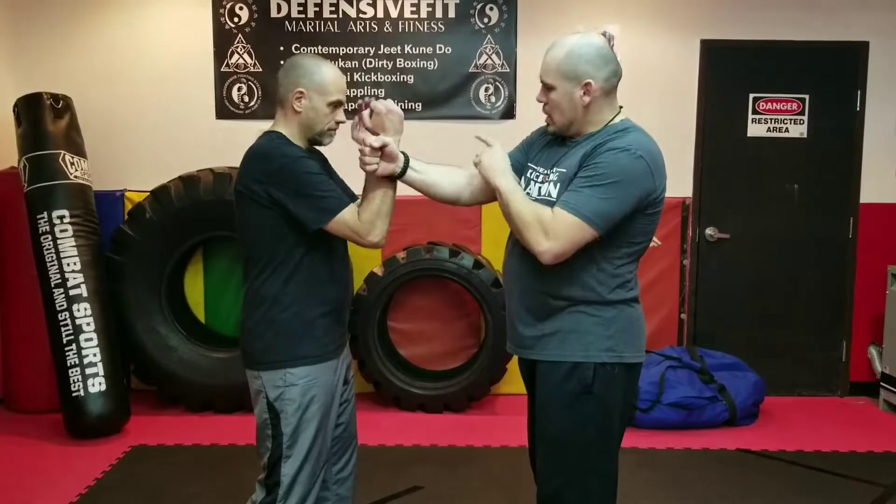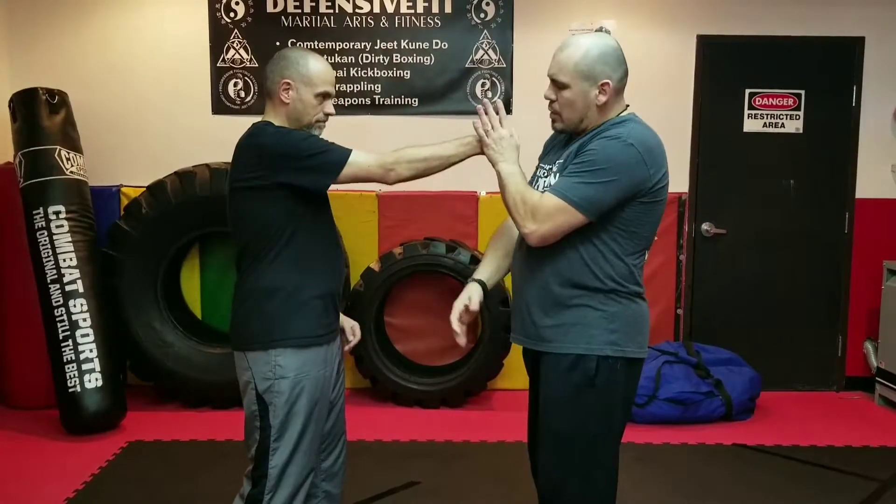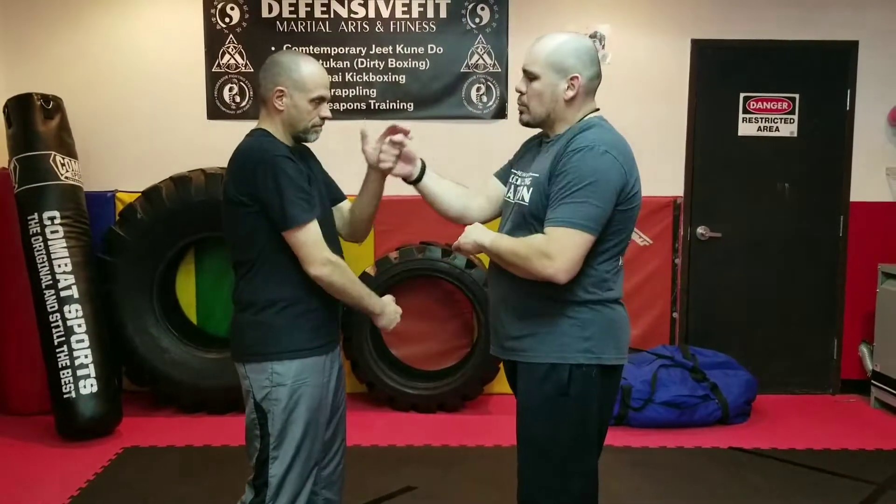This time we're going to do angle five, or a straight punch. I'm going to stand with a regular stance and feed him the right hand. He's going to parry, he's going to shield, he's going to slap, and he's going to feed it back. Parry, shield, slap. We're just going to go back and forth.